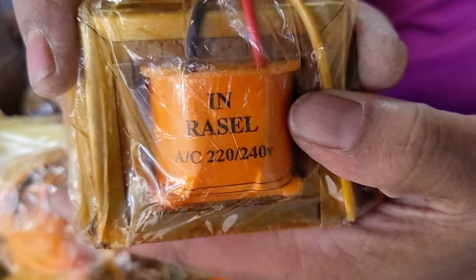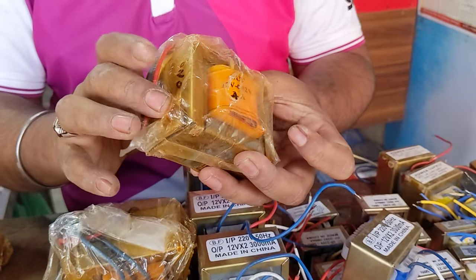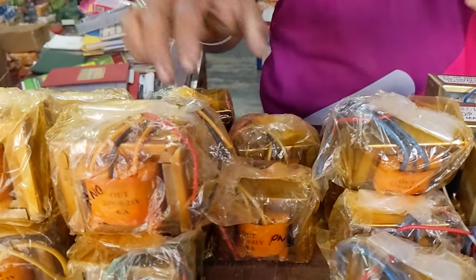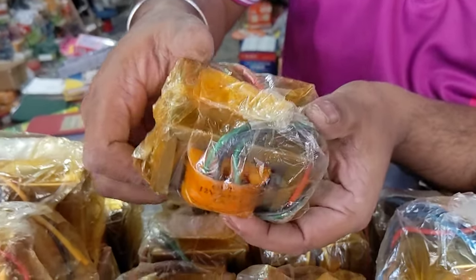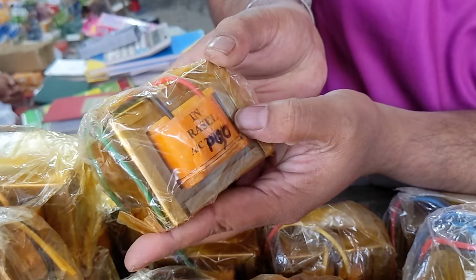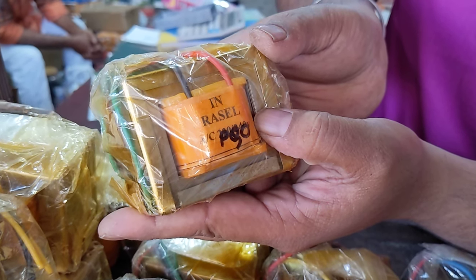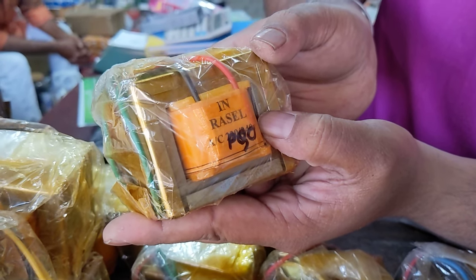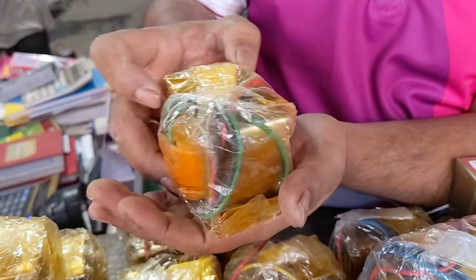This is 4 amp — 440. The price is 440. This is 2.5 amp from Russell. 5 amp? Yes, this is 480. The price is 645. This is Russell's adapter.